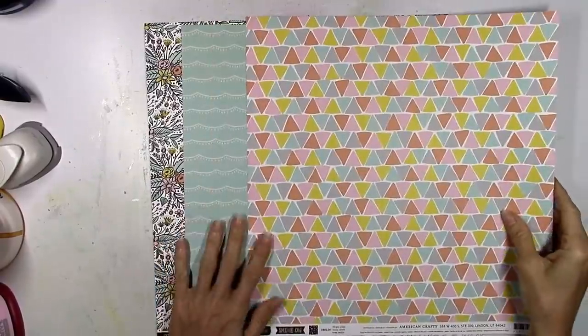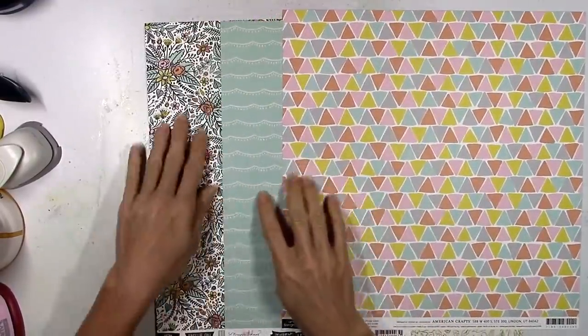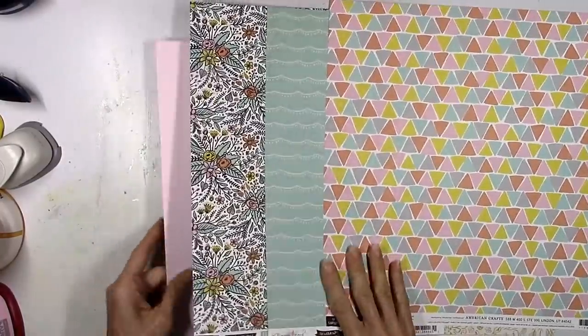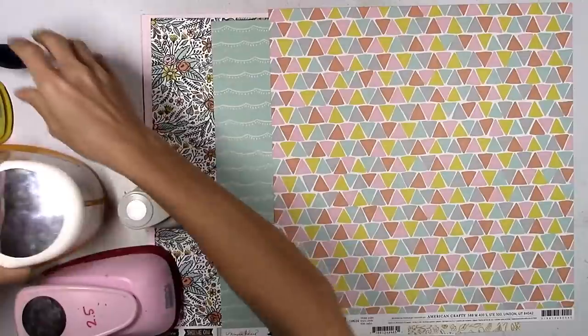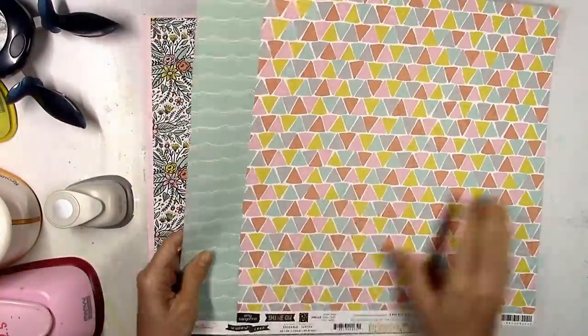I went through the papers from the main kit and picked these three out to start. I wanted to challenge myself to use some really busy patterns and try to do something a little bit different. And I want to use this light pink cardstock as my background. It's from the cardstock kit and it's called Tutu Pink. It's very, very soft.